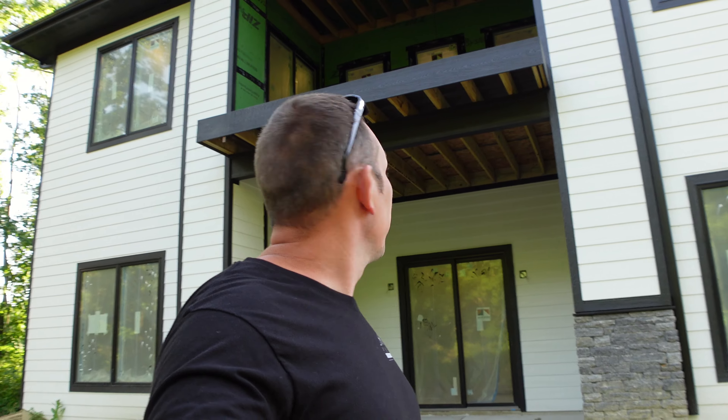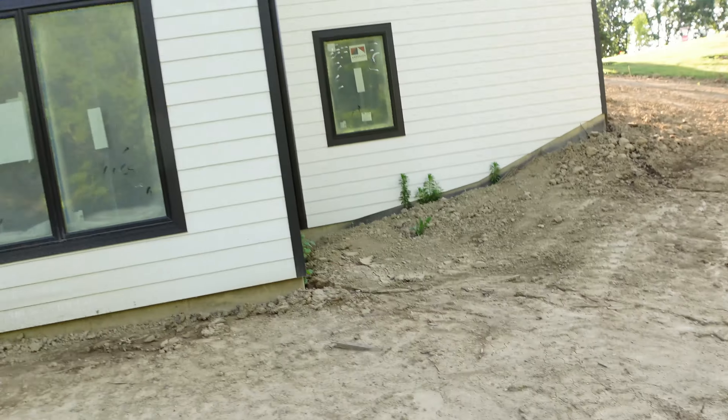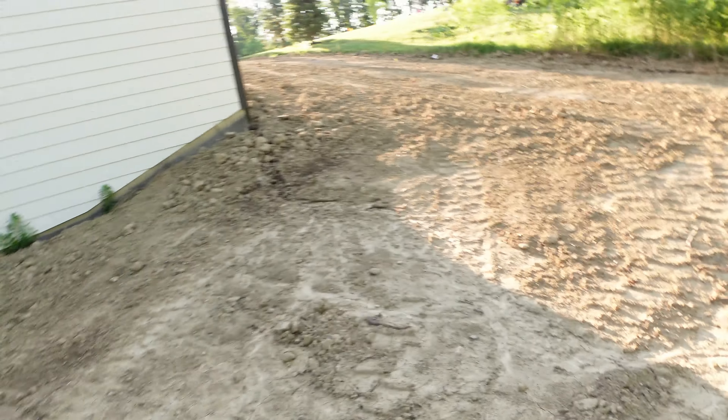I wish I could get on the deck to show you guys the decking material that's starting to go down, but it's on pause until the painters are done because they've got all the doors taped off and we can't get back up there without kicking ladders on the outside — we're not going to mess around with that.